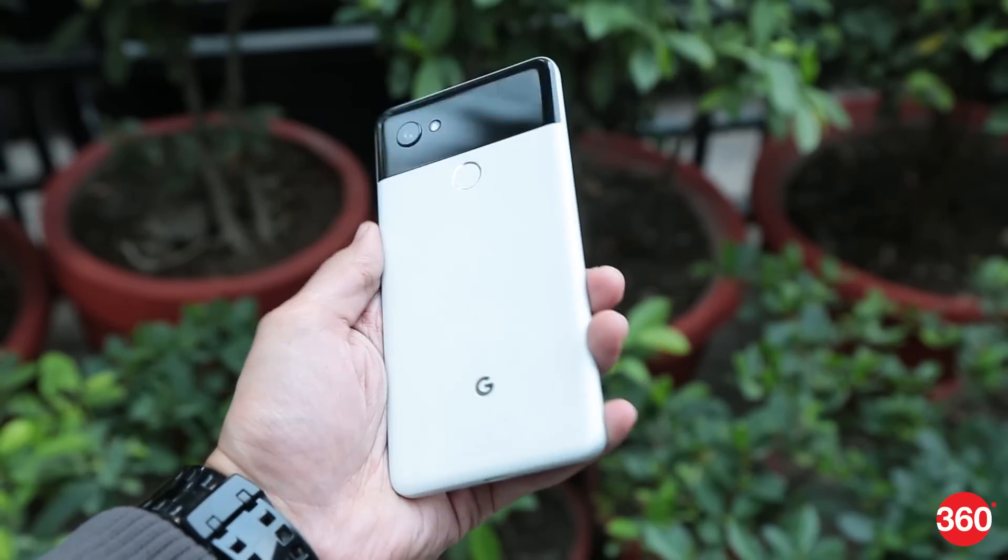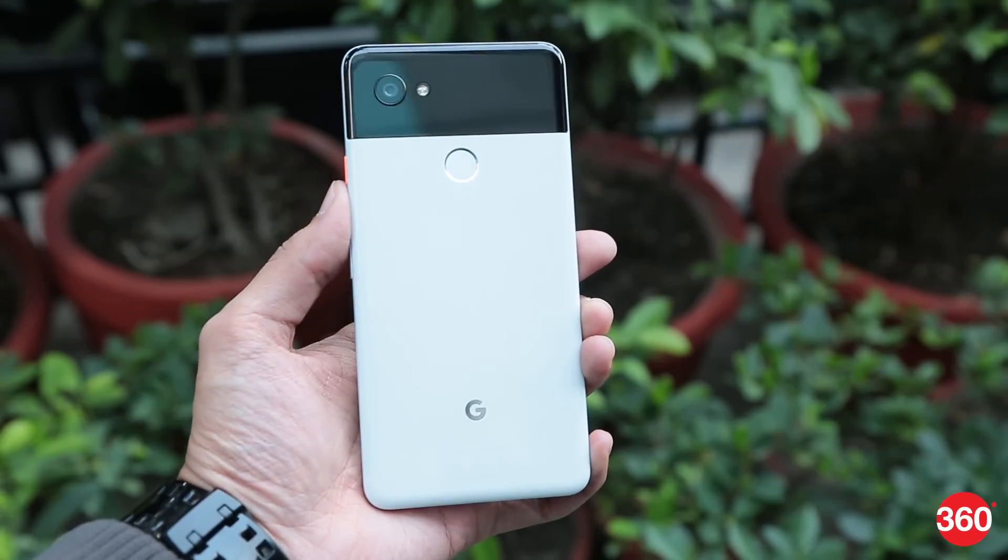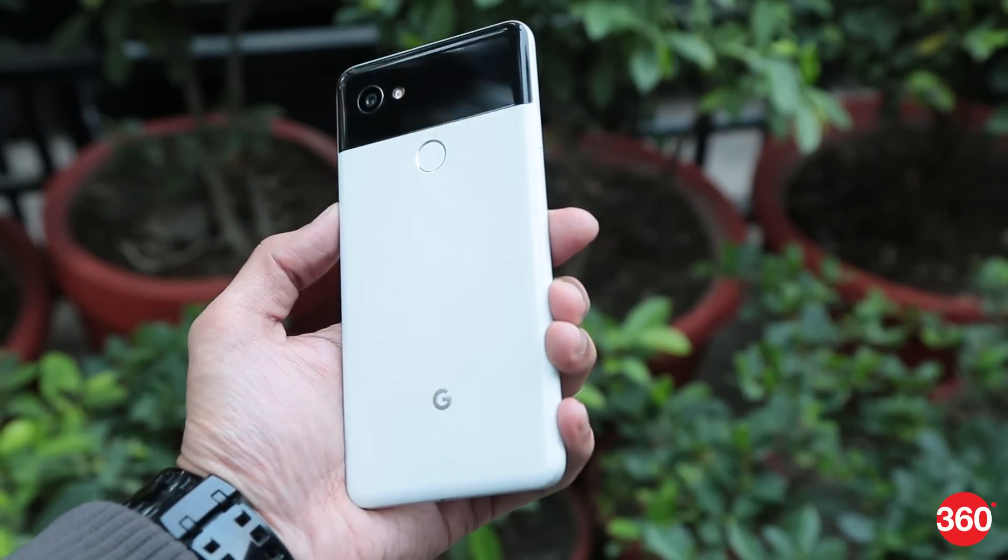Got yourself a brand new Pixel 2 or a Pixel 2 XL? Well, keeping the basics aside, here are 7 important tips and tricks for you to keep in mind to make the most of your prized possession.